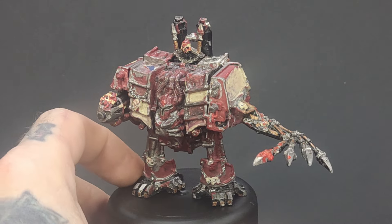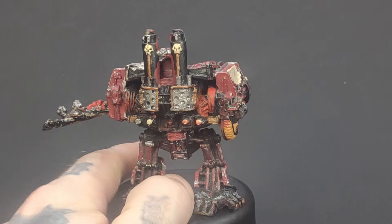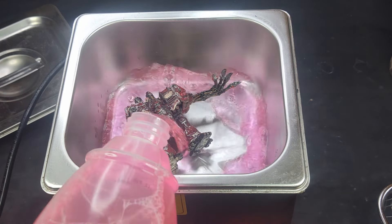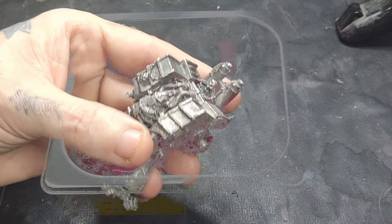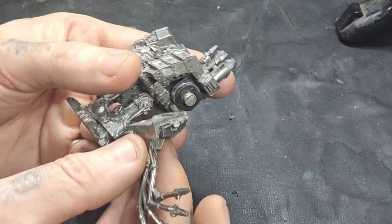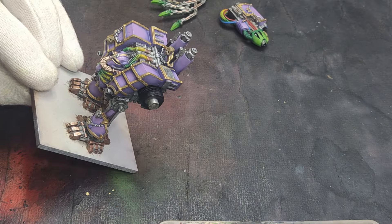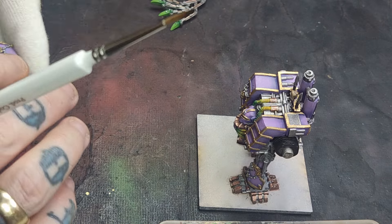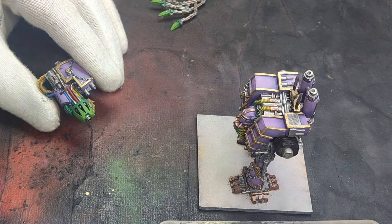Welcome to another video from Nostalgia Hammer Hobbies, where I'm going to be trying to make this Chaos Dreadnought slightly less Nurgle and a little bit more Slaanesh. We're going to start with a typical soak and scrub in the sonic cleaner, then some alteration work to the shoulder mount for the weapons to fit a little bit better, and then complete it with a really nice, bright, vibrant colour scheme. Grab yourself a cuppa and let's go to the painting desk and have some fun.